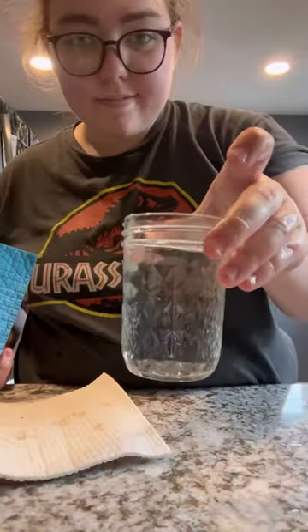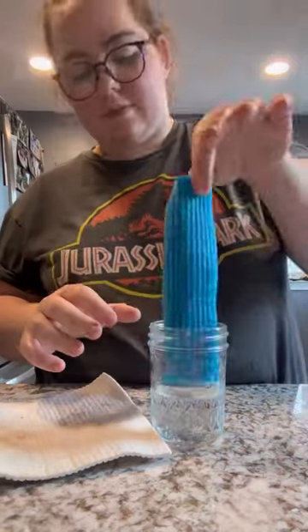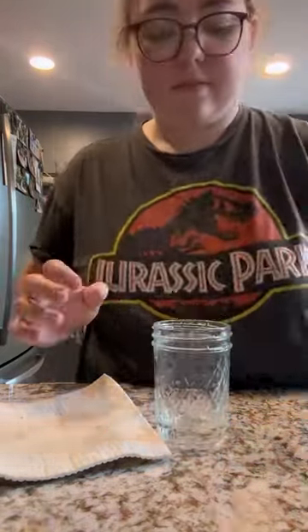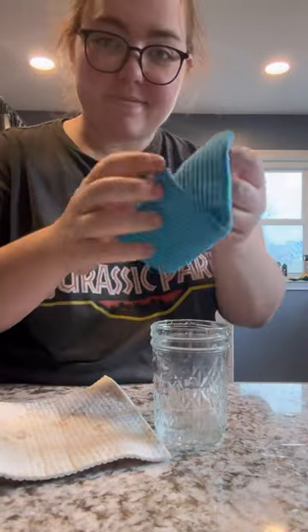They are truly such a great kitchen tool to use. They're compostable at the end of their life, can be washed and sanitized in the dishwasher, and replace several rolls of paper towels. I also think they're the most absorbent reusable towel on the market, and they're a necessity in my kitchen.